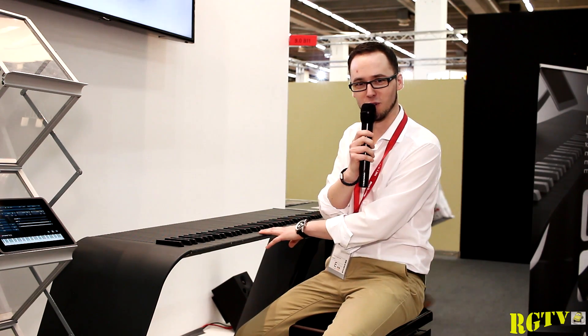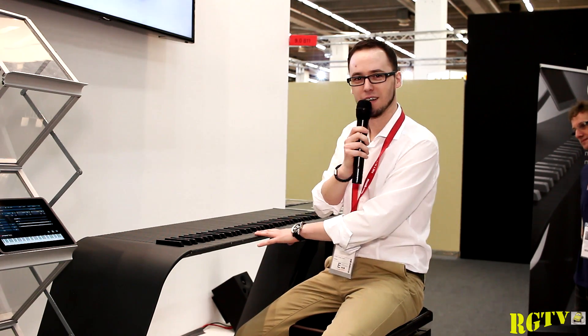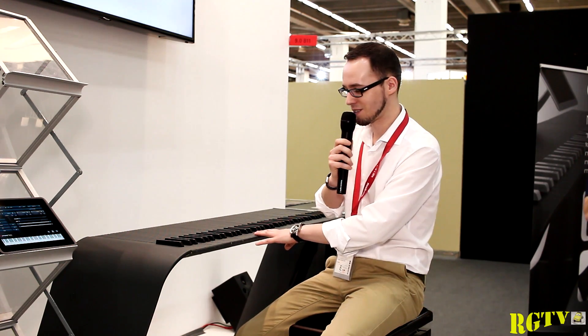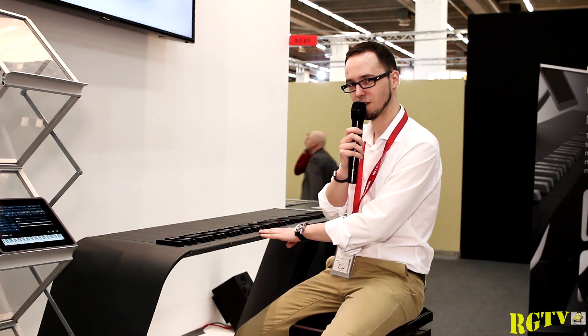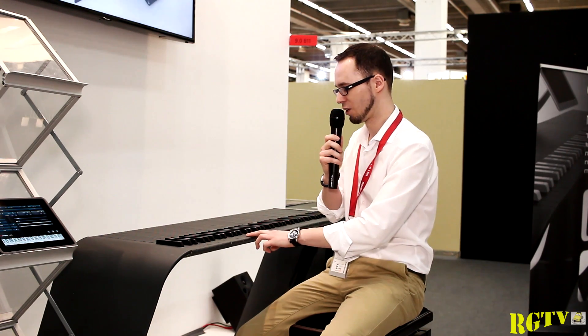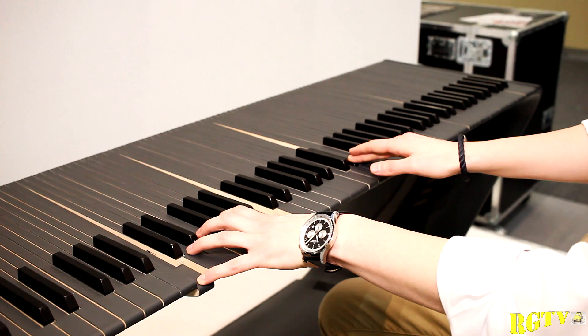But we are not here at Music Messe just to show you that we can build wonderful-looking master keyboard controllers — there's even more. It's called the M-Piano, and the letter M stands for mechatronic. This means you can adjust the resistance of the keys, because under each key you have so-called actuators that allow you to change the perceived weight of the keys.